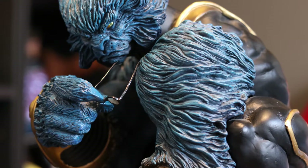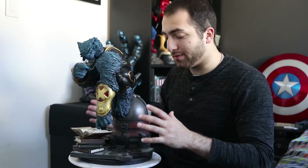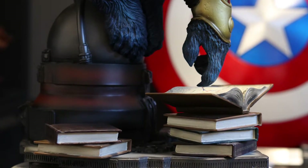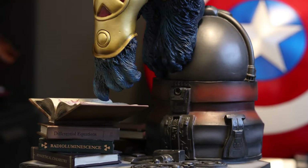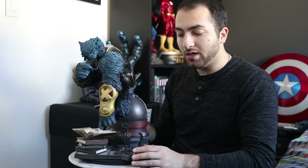Another point I like is how complimentary the base is to Beast himself. The base is just as big as Beast, and yet somehow he remains in the foreground. It is a Beast statue, not a library statue, and I feel like that is really crucial nowadays because statue companies often go way overboard with massive bases that overwhelm the character. I really like that they kept the spotlight on Beast and made his laboratory complement him instead of overwhelm him.